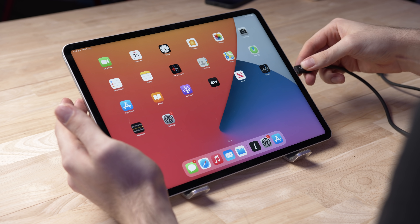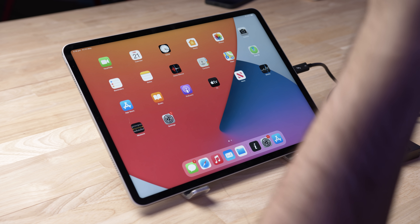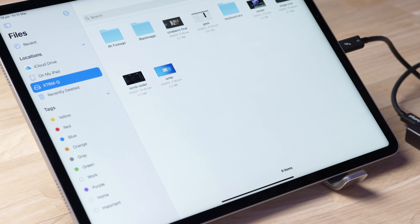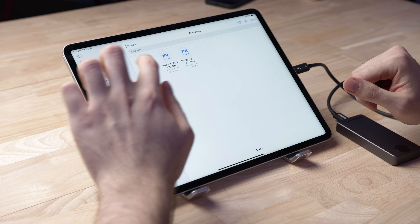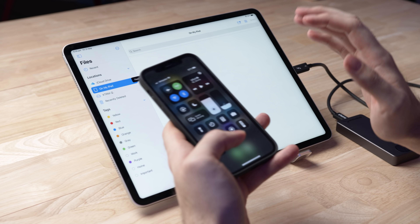So first things first, I'm just gonna plug this thing straight into the Thunderbolt port on the iPad, and we're just gonna see what kind of speeds, if any, we're gonna get. Hopefully you guys can see this in the camera. We're going to go into File Explorer, and as you can see, the XTRMQ SSD has actually come up. So we're gonna go into the 4K footage folder and just copy one of these — the 20 gigabyte file. What I'm gonna do is paste it onto my iPad. I'll also set a timer, because there's not really any apps out there on the App Store that are actually going to give you a good idea of how fast the drives are.